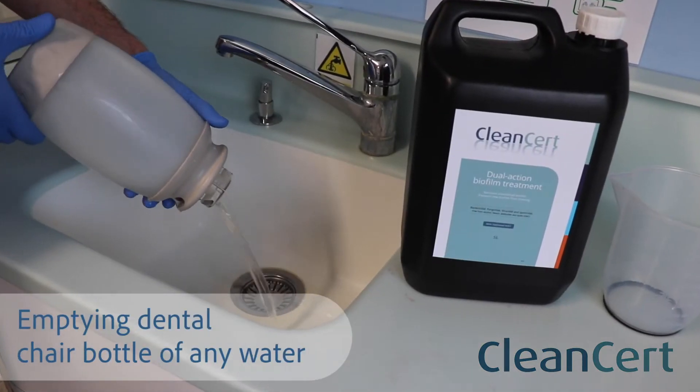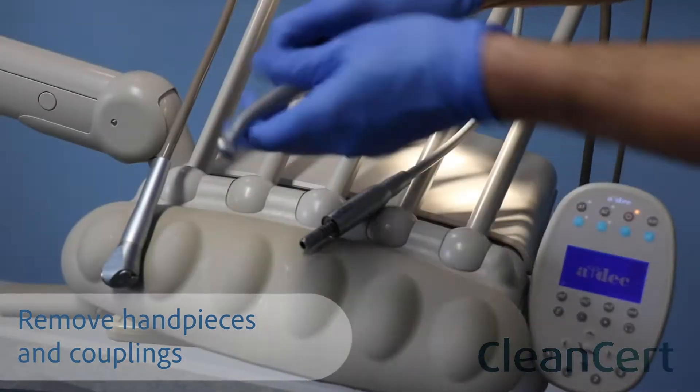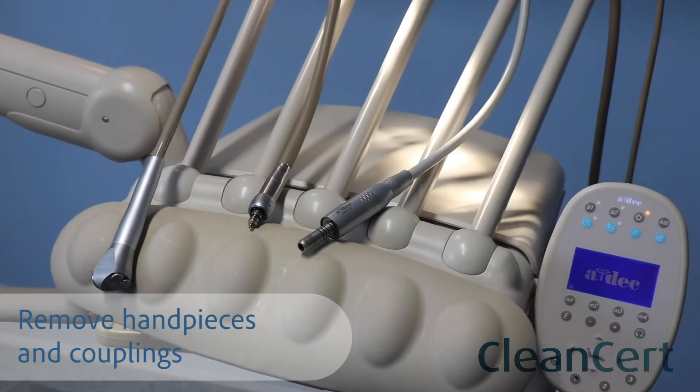Start by emptying the dental chair bottle of any water. Remove any handpieces and couplings and send to the autoclave.